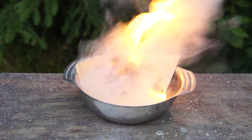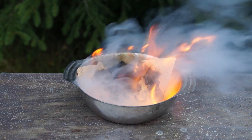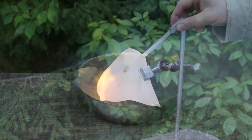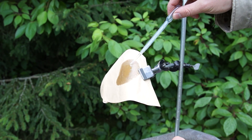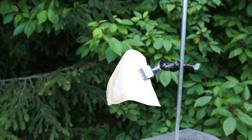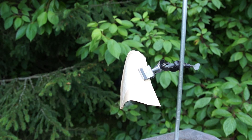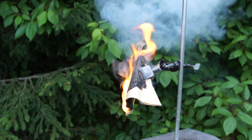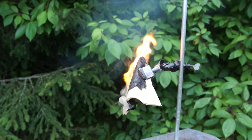This experiment is often used by magicians to demonstrate the so-called spontaneous combustion of paper. According to the assumptions of some skeptical scientists, this is the reaction that can be used to explain the phenomenon of holy fire in Jerusalem.